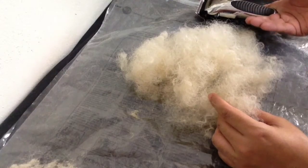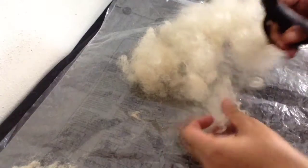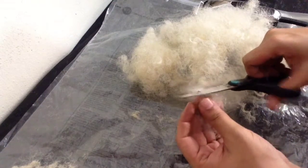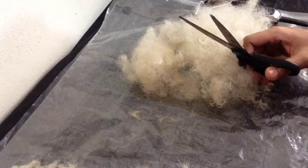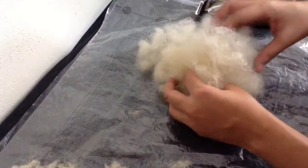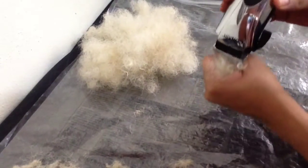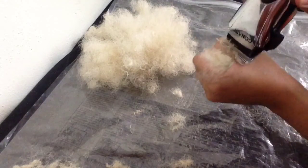If you don't have a trimmer, you can use your own scissors and start cutting the hair piece by piece. But if you decide to make those little pieces of hair with the machine, you can do it this way — it's easier and faster.